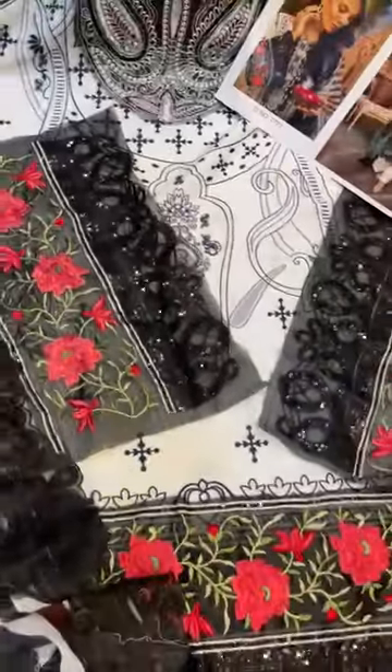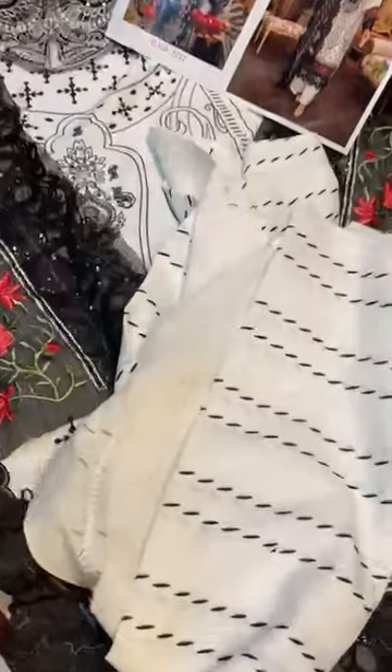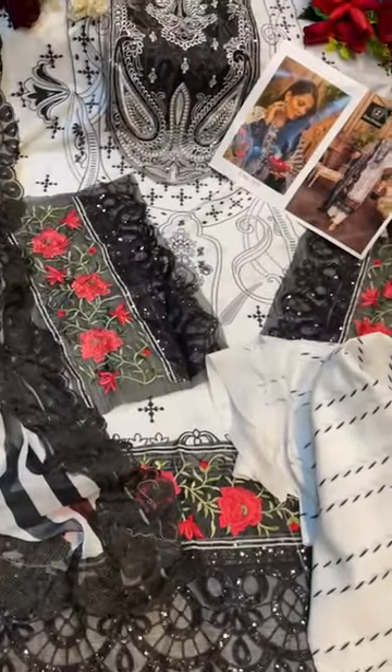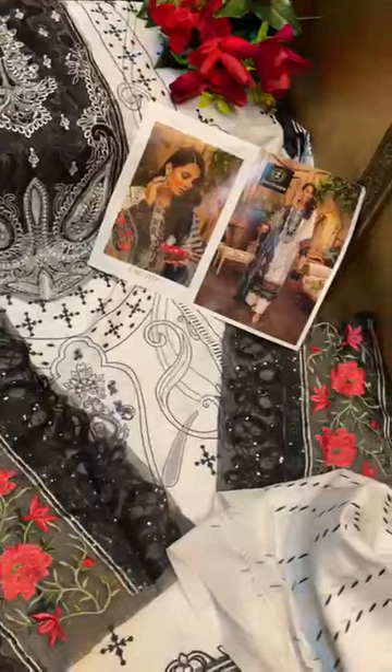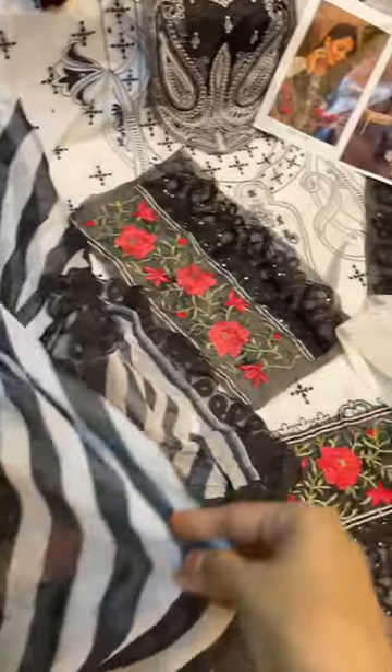This is the entire suit — the bottoms again, very soft mill fabric, pure cotton, very very soft. Cotton with black and white Depakta and four-sided lace — this is four-sided lace, as in the model pic. It's an amazing and very pretty outfit. The look is exactly like the model pic.